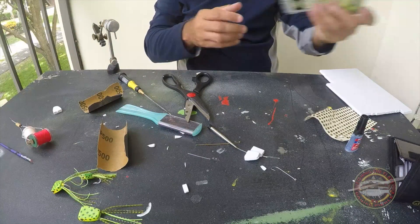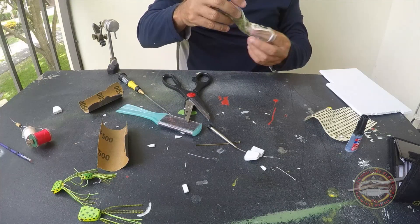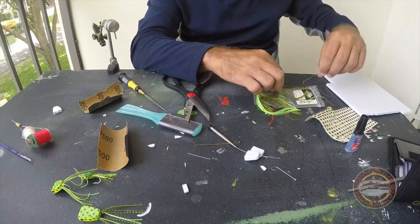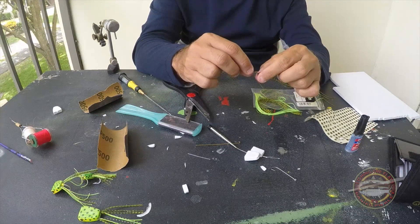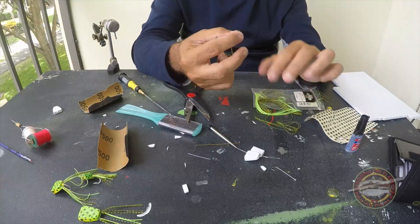Now we have the legs. How many do you want to do, or what color? I'm not really going to finish tying this fly — I just want to show you how you can tie it. I have another way too. It's going to be four legs.